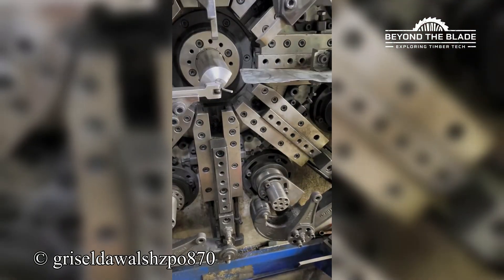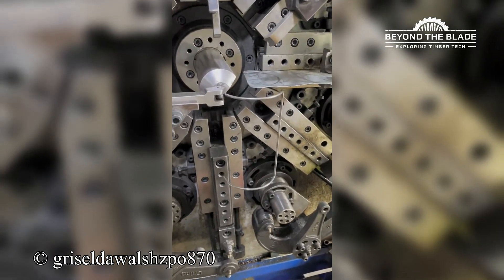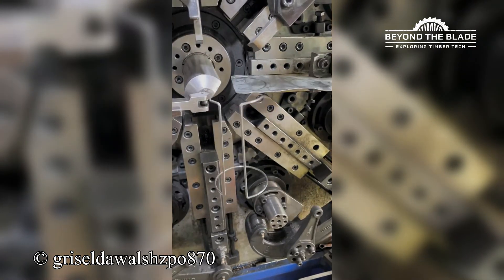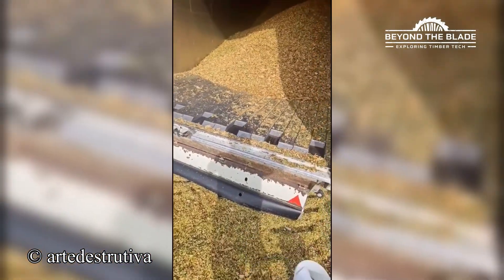This is what happens when everyone minds their job. Well, that's one way to offload stuff.